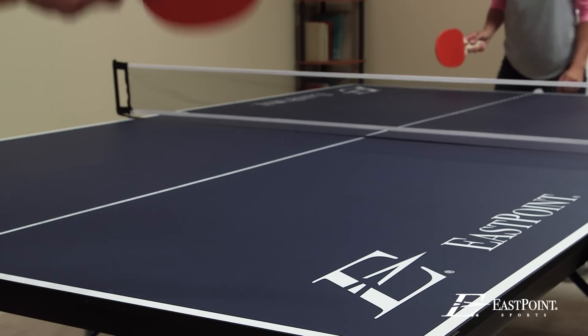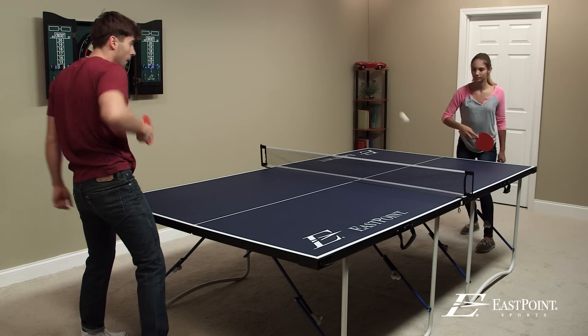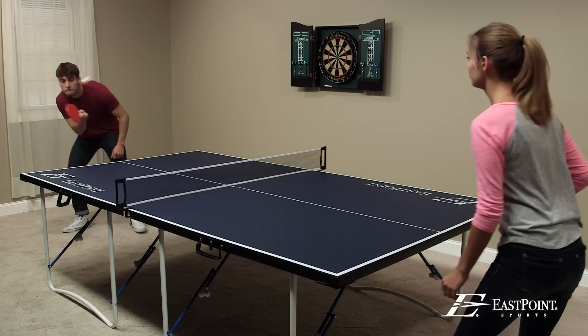Get your game on with the Fold'n Store Table Tennis Table. It's never been easier to set up and play before. It's pre-assembled and ready to go in just minutes.